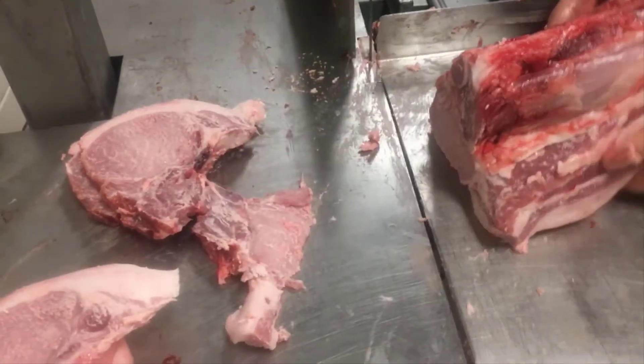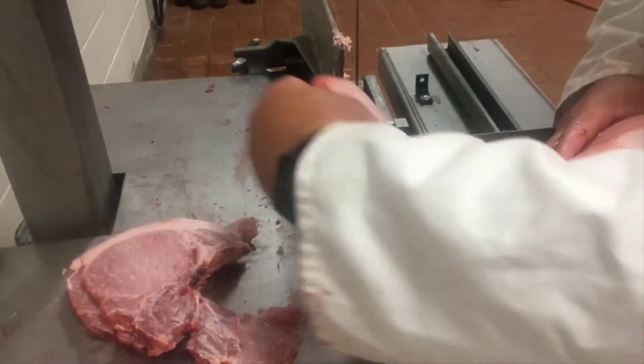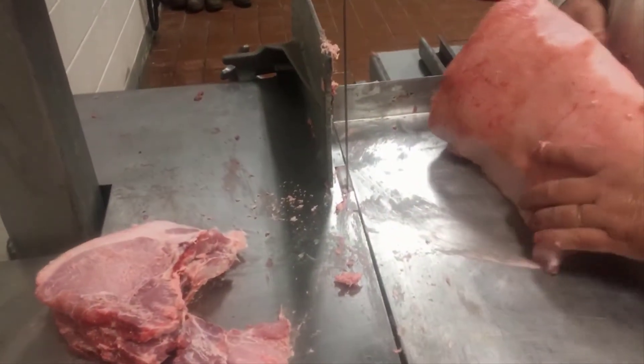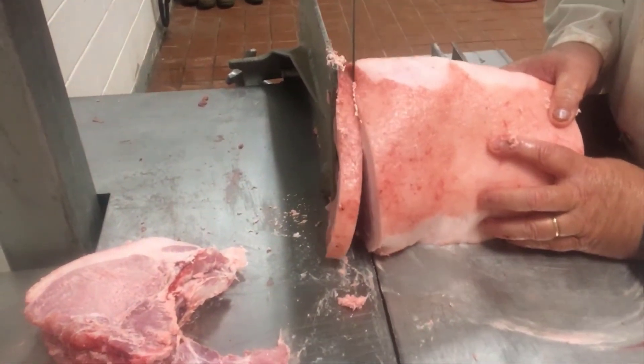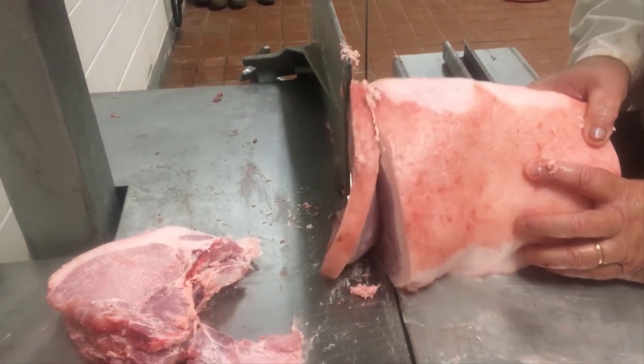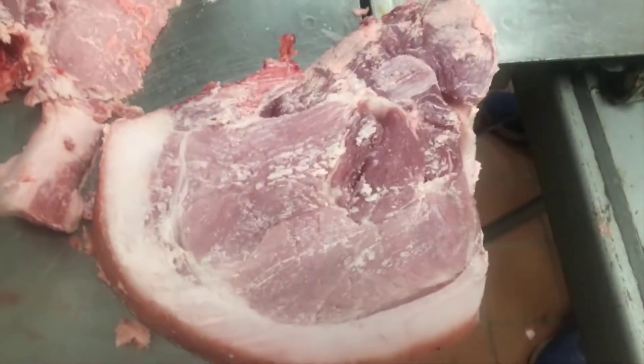We'll go ahead and cut some more loin chops. You'll notice that tenderloin getting larger as we go. So we have our rib chops here and our loin chops here. I'm going to clean the edge of that loin up a little. I'm going to flip it over and show you what a sirloin chop looks like — there's a sirloin chop.